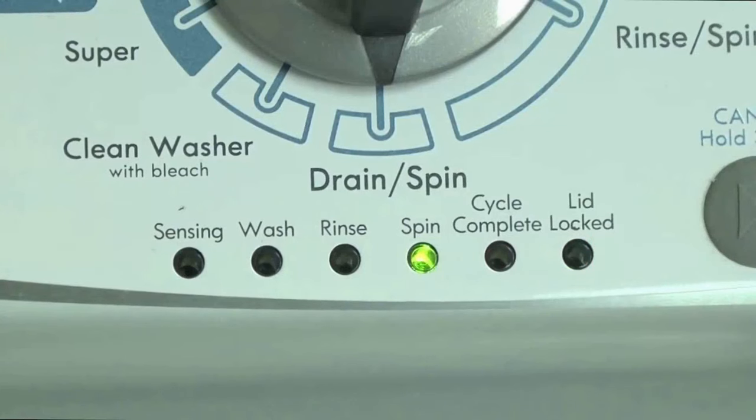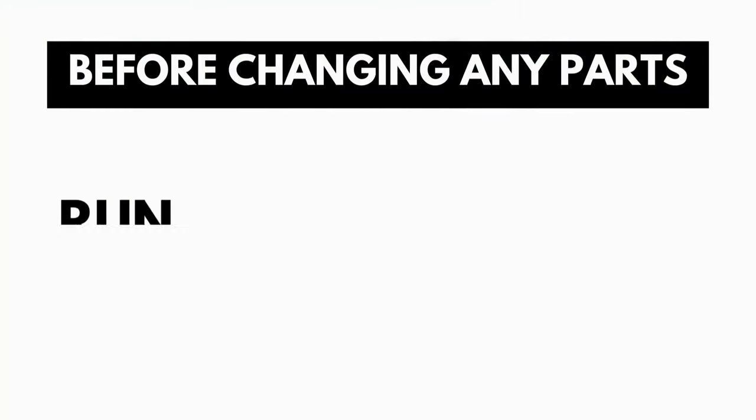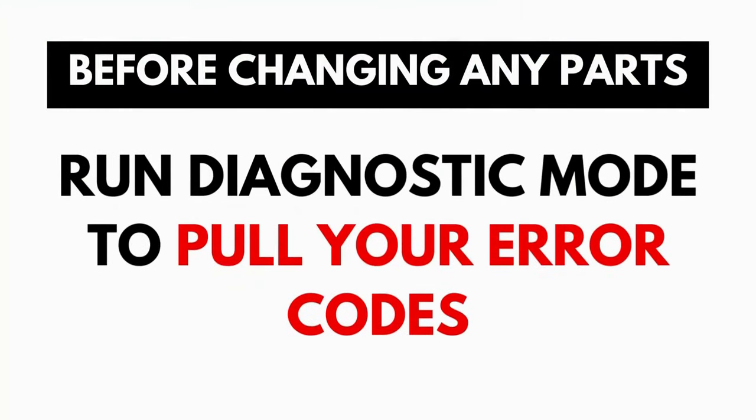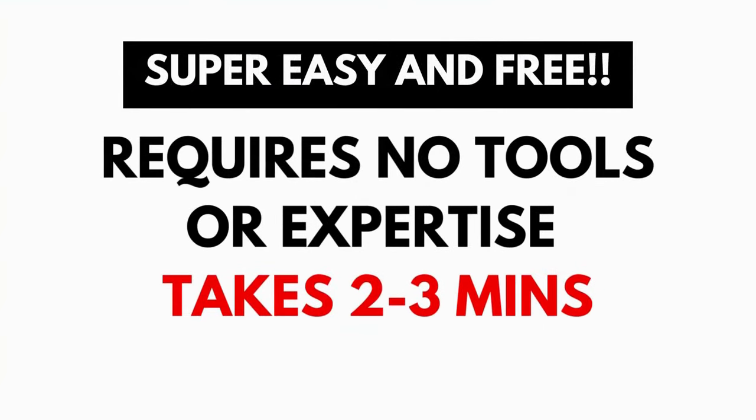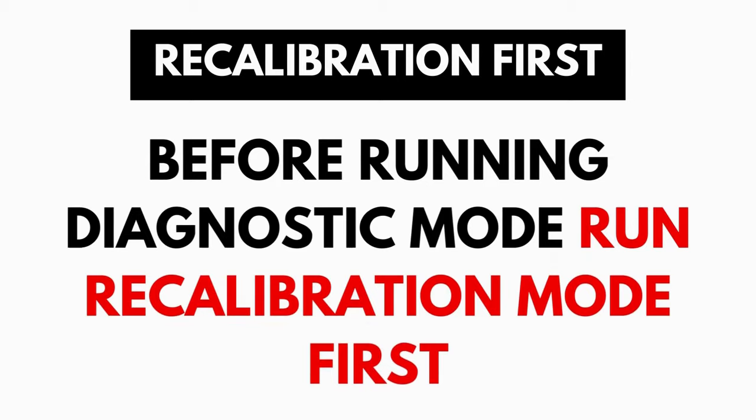These washers have a built-in self-diagnosing system that can tell you exactly what's wrong with the machine. It should be noted that when the washer runs into an issue, it stops itself and blinks the lid lock light, waiting for you to run the diagnostic mode. A blinking lid lock does not necessarily mean you have a bad lid lock. Entering and running the self-diagnosis is simple and requires no tools or previous experience — it takes only 2-3 minutes.